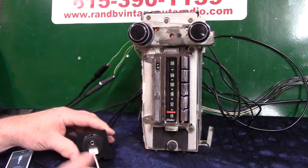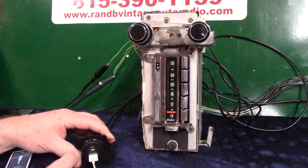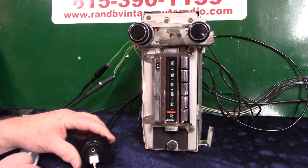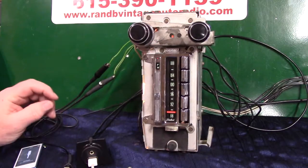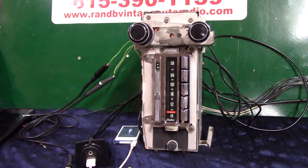The auxiliary in plugs into the back of it right here. It's also got USB — that's your USB port. Right now I'm charging my little iPod with it. It will charge your phone, devices, and play a thumb drive. It has Bluetooth, hands-free phone calls, voice ID, voice control, voice command. It's fully loaded.